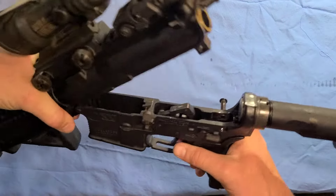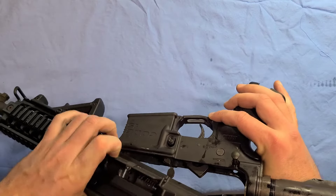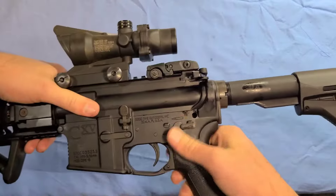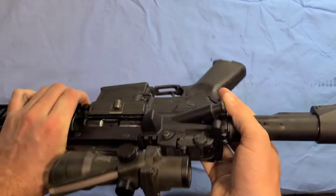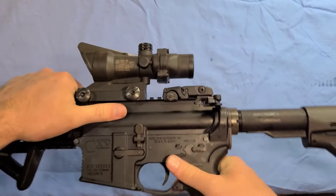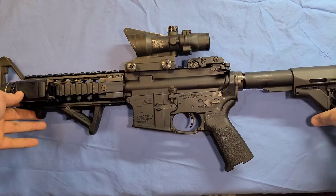I don't like taking that part off because you don't necessarily have to and it makes it harder to get back on. So I just pushed it back in right here on this side. Then you're going to shut the rifle, push this pin in, and push forward on this — just push that back in. Now your weapon is completely assembled.